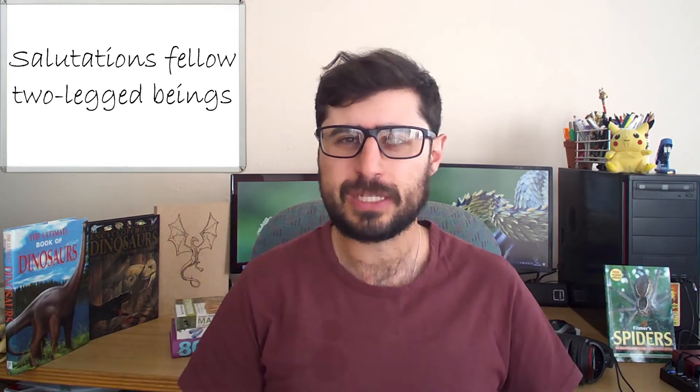Hey there everyone and welcome to Ant's Reptile Colony. I'm sure at some point in our lives we all thought about how snakes manage to move around without any legs, and if asked this question most people will respond 'well they slither' — and of course this isn't wrong by any means, but there's a lot more to it than that, so stay tuned as we find out more.